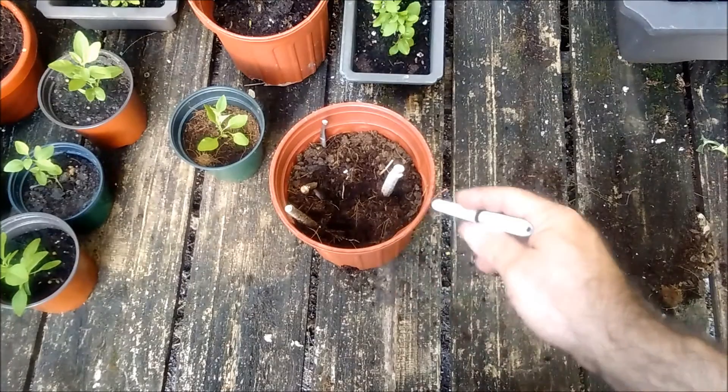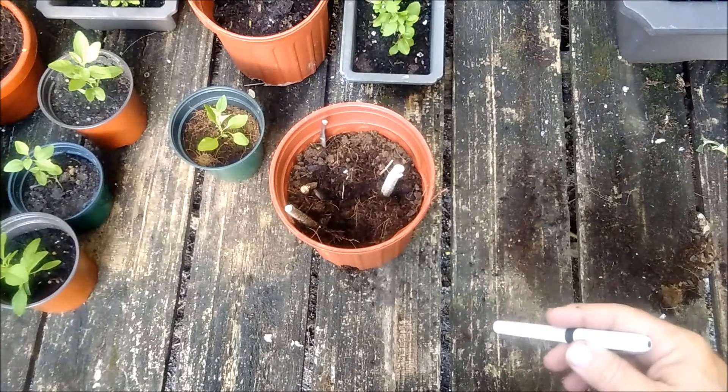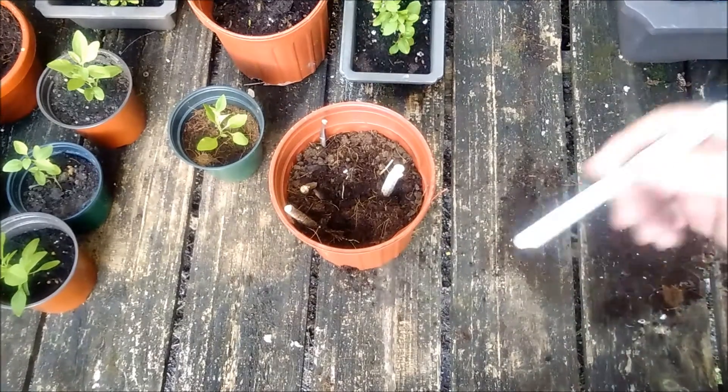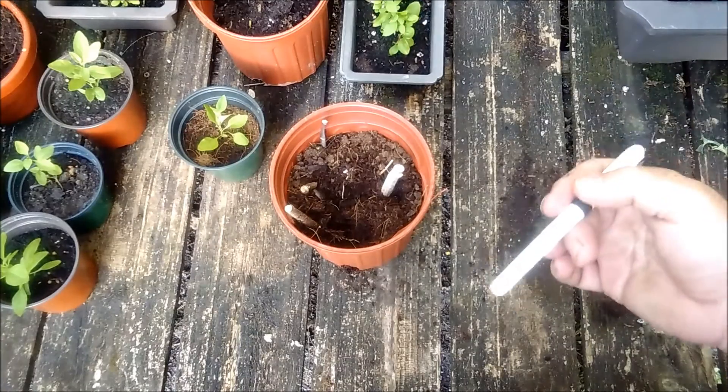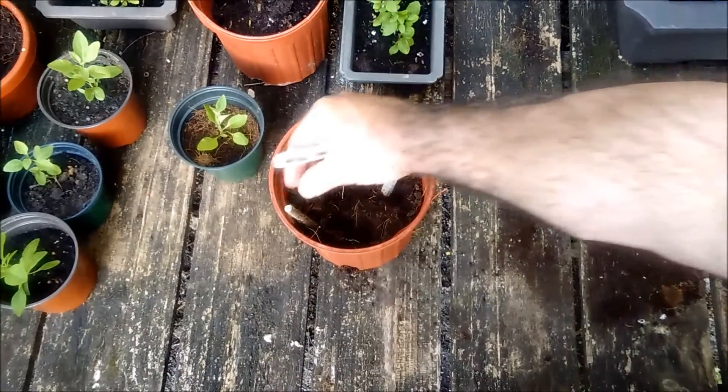We're going to sacrifice probably two or three of these to show you what is happening with their development, particularly in the roots. By taking this backwards from the roots and looking at what's happening, you'll better understand how you can make this work for you.